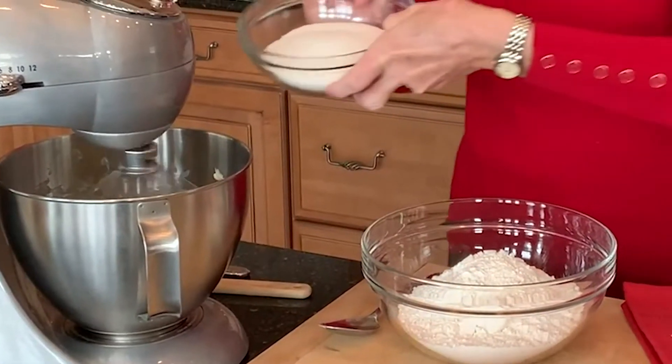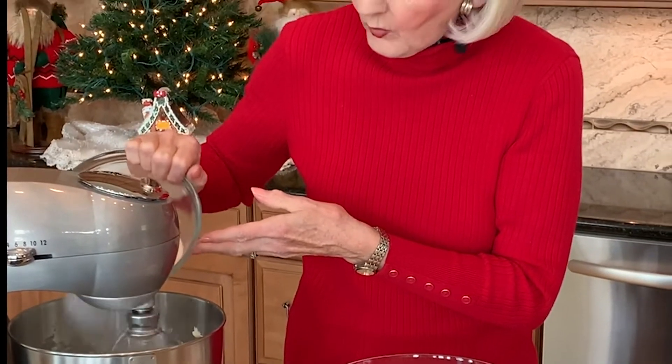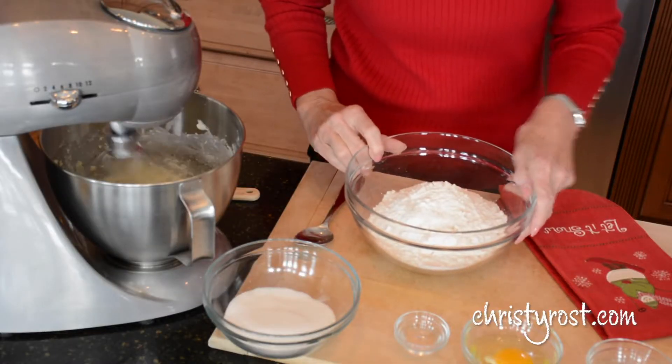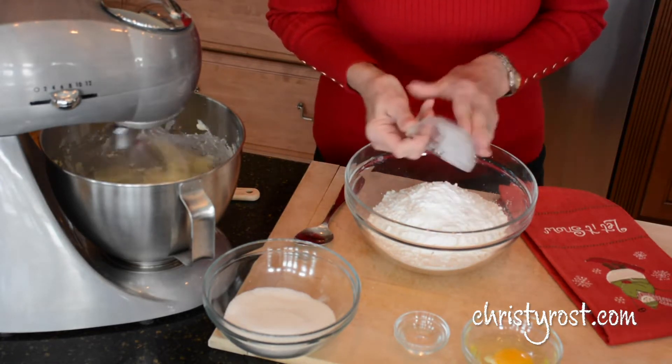I've creamed one cup of unsalted butter and now I'm adding in one and a half cups of granulated sugar a little bit at a time and beating it until it's light and fluffy. In the meantime I have three and a half cups of flour and I'm adding in four teaspoons of baking powder.